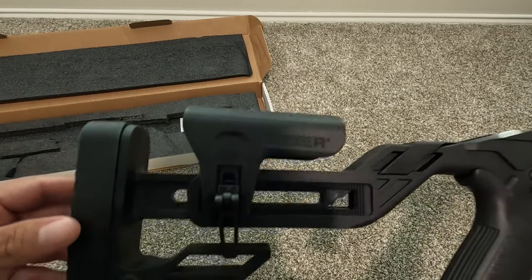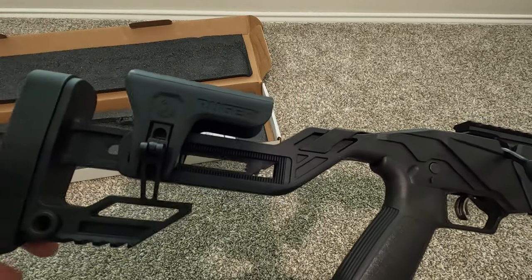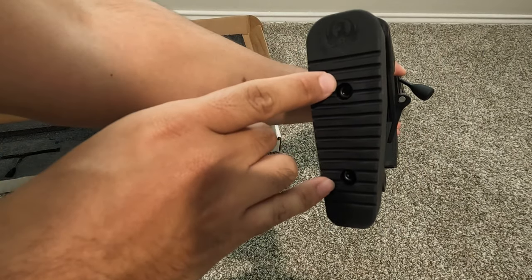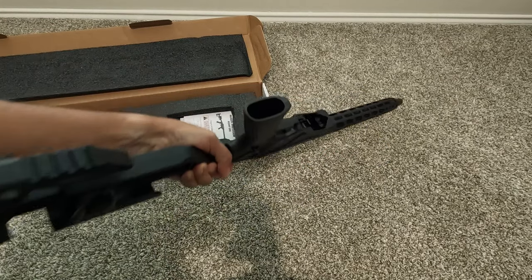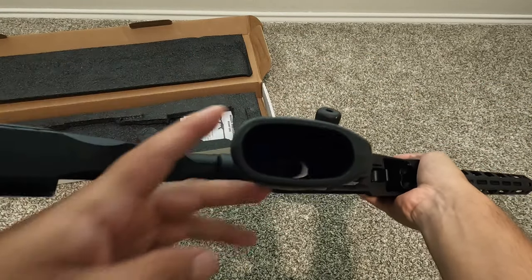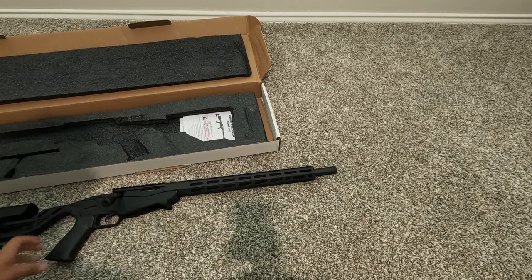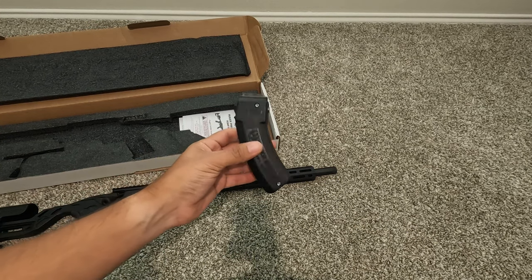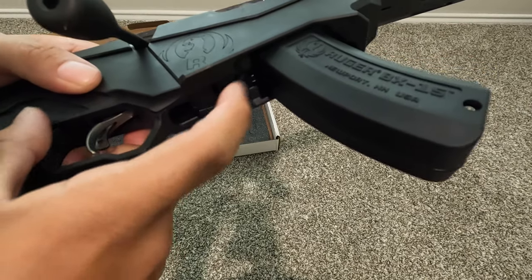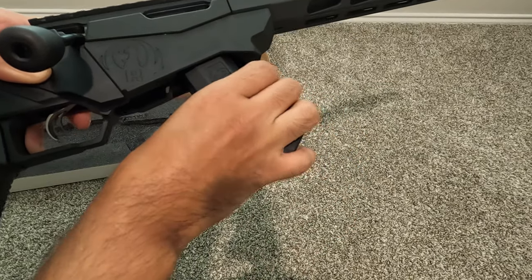The stock is highly adjustable. You can slide it left and right, and raise or lower the cheek rest. You can also take off the butt pad — there are two screws — and probably swap it for another. People also switch out the pistol grip if they don't like the one it comes with. There's a little allen key down there for that. The 15-round mag just drops right in, and the mag release is a little tab — just push it forward and it comes out pretty easily.